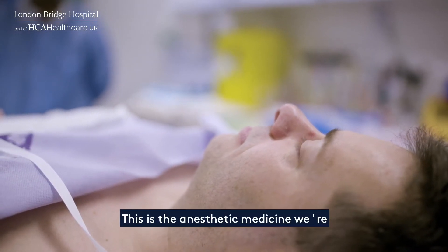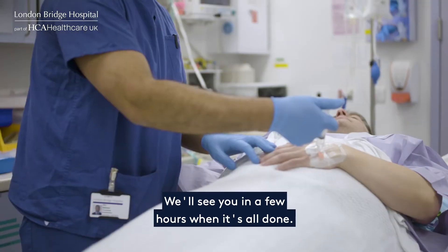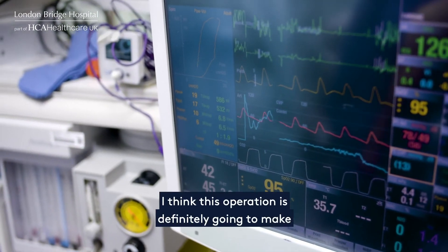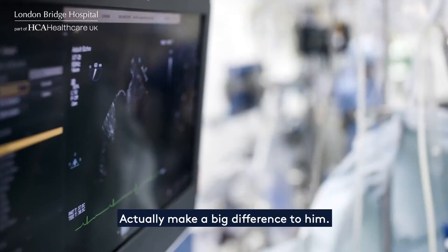This is the anaesthetic medicine that we're going to start putting in. I know you said you don't drink, but this is what it feels like to have one too many. We'll see you in a few hours when it's all done. I think this operation is definitely going to make a big change for our patient's life today. It will make a big difference too.